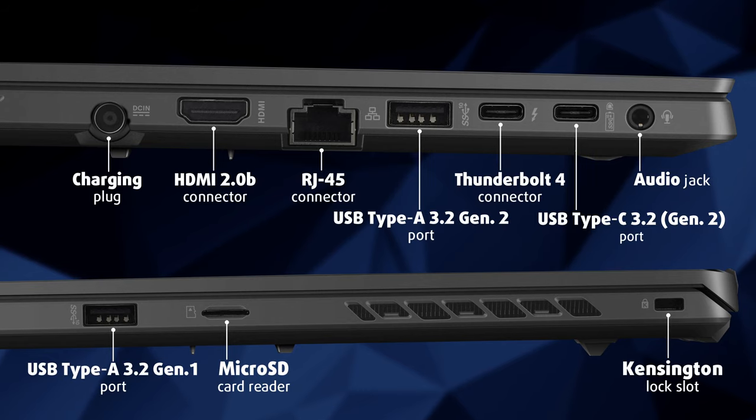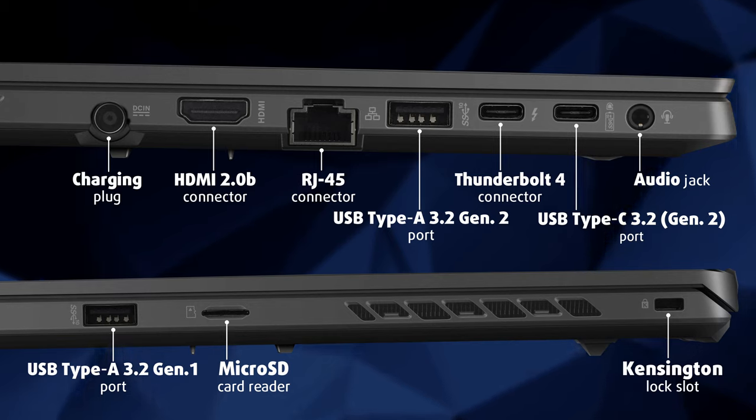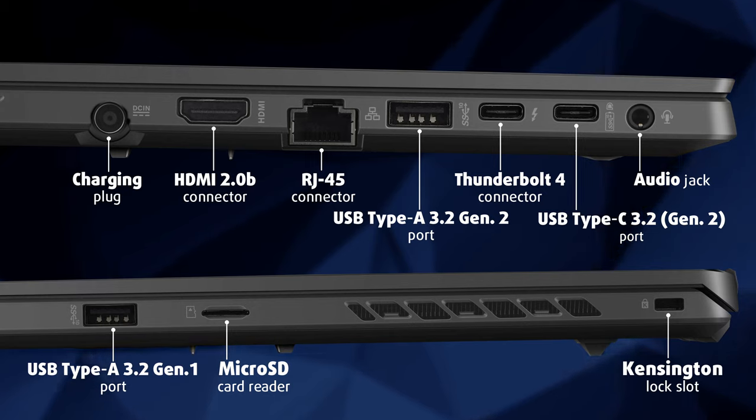On the left side, you will find the charging plug, an HDMI 2.0B connector, an RJ45 connector, a USB Type-A 3.2 Gen 2 port, a Thunderbolt 4 connector, a USB Type-C 3.2 Gen 2 port, and an audio jack.